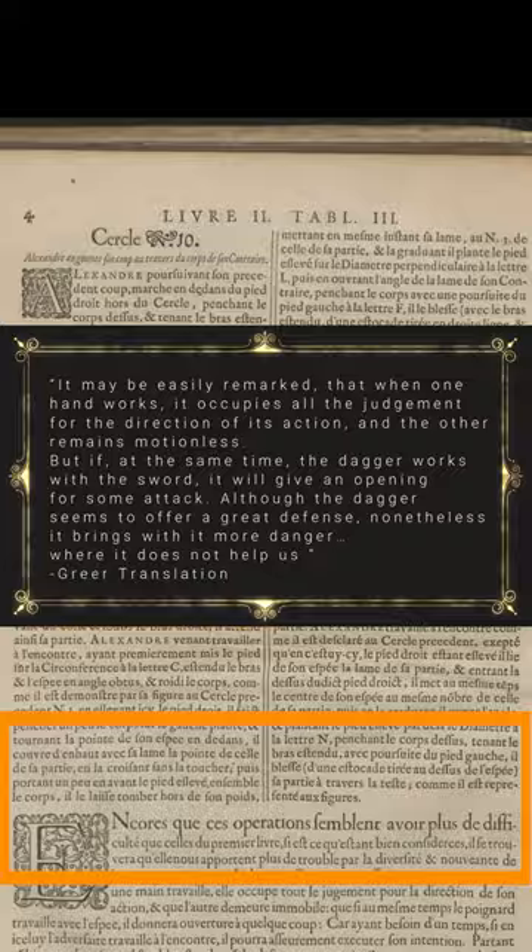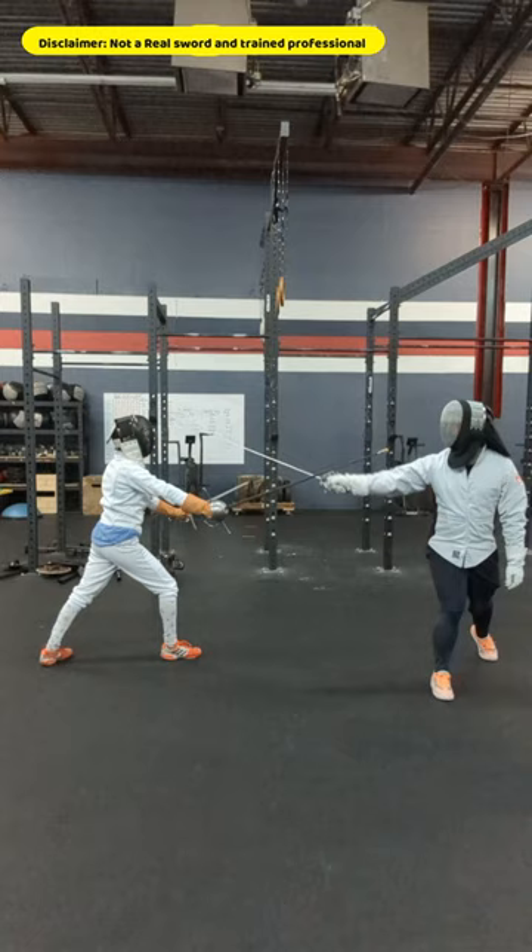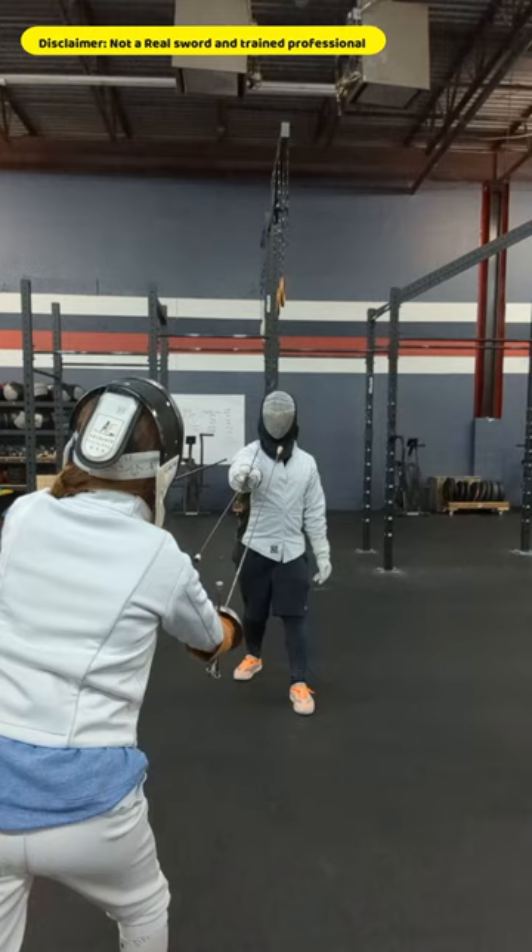So how does he fence against sword and dagger with sword alone? Well, Tibbo says to deal with whichever weapon the opponent puts forward. If their sword is out front in an extended guard, pull it away from their dagger to create an opening to thrust. Targeting the shoulder and moving away from their dagger side makes their dagger practically useless.